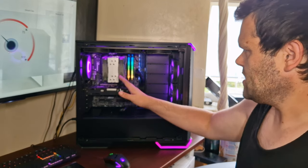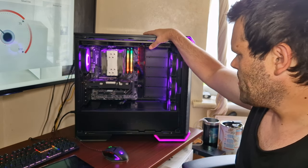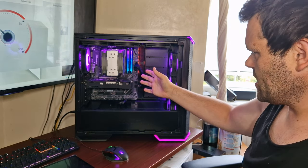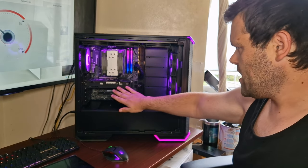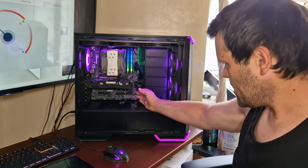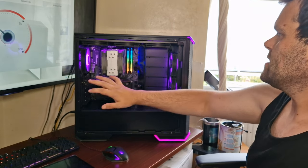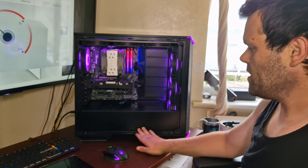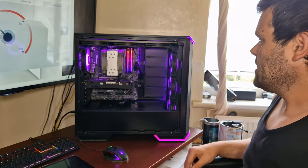Here it is in the system — this is my test bench. It's a Ryzen 3600 with 32GB of Viper DDR4 RAM, a GTX 1050 Ti, an MSI Tomahawk motherboard, a Samsung 980 for the boot drive, and it's housed in the Dark Base 700 from be quiet!, which also has a be quiet! house plate.